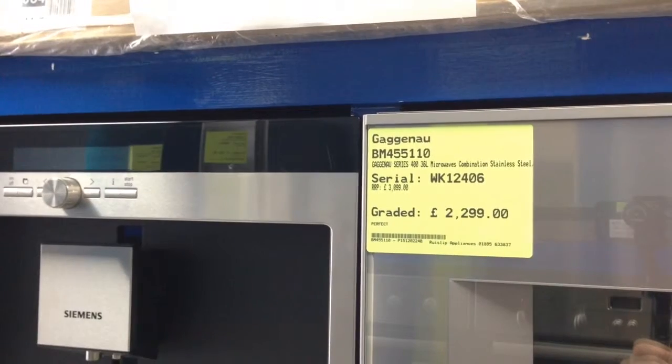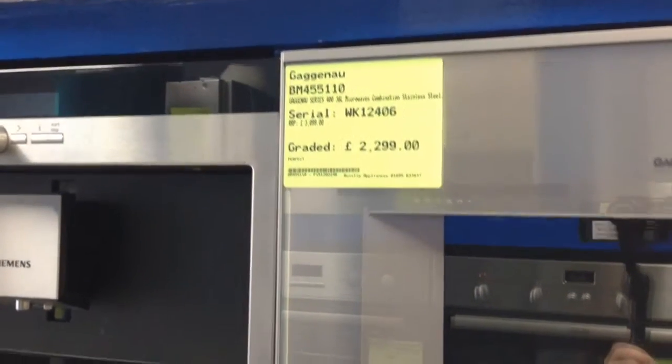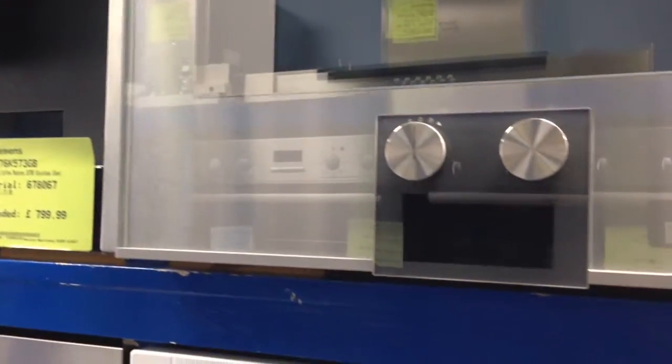The model is BM455110. Do be careful with Gaggenau model numbers because there are finishes and hinging — you can't re-hinge the products once they're installed or purchased. They only come hinged one way, and the controls can be at the top or the bottom. This is a left-hand hinged, stainless steel finish, controls-at-bottom combination microwave oven.